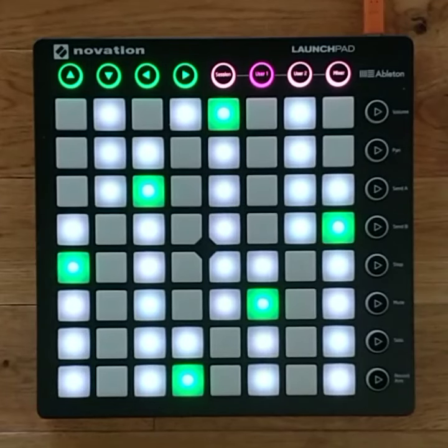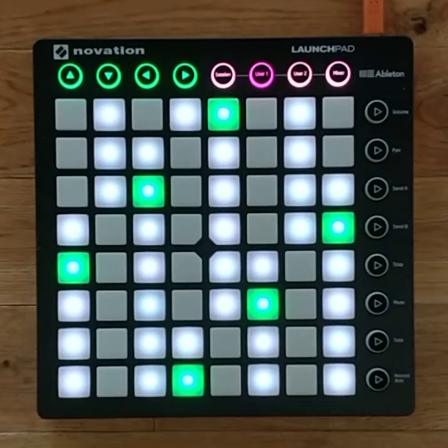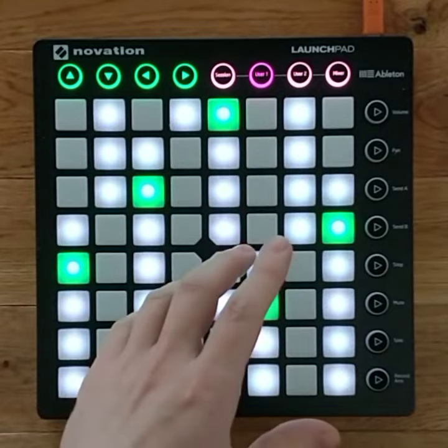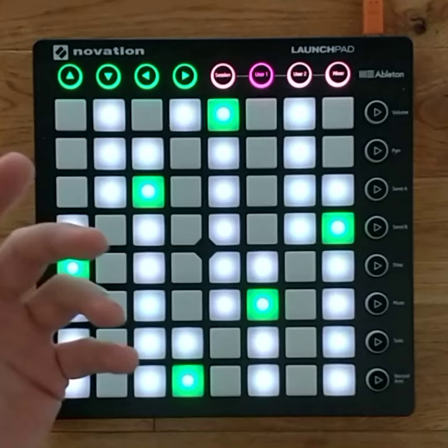Hi, I'm Jerome and I would like to take a couple of minutes to tell you about this new personal project that I'm working on. I'm making a music instrument written in Python. This is a launchpad — it's a MIDI controller made by a company called Novation, and it works like this.